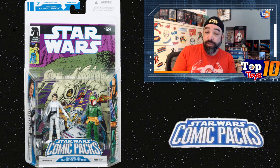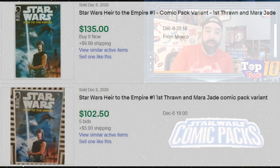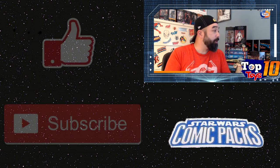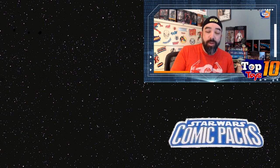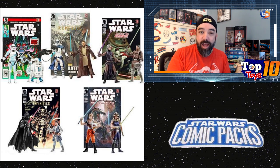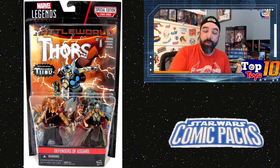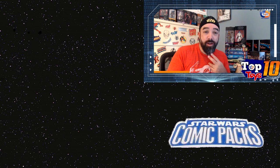Some of those figures are really expensive these days. I thought Thrawn would be at the top of the list, but when I decided to do this there was a $250 sale for that Thrawn two-pack — mostly because the comic inside is also selling for about $100 plus. You're going to be surprised once I hit this list. The comic packs had two figures — the three-and-three-quarter inch size — and they included a comic, similar to what Marvel Legends did with little Marvel figures, but the Star Wars ones were the first I remember doing that.